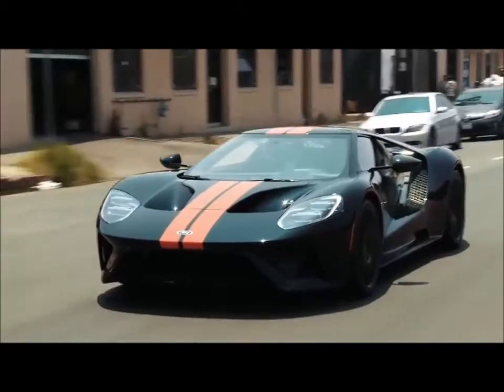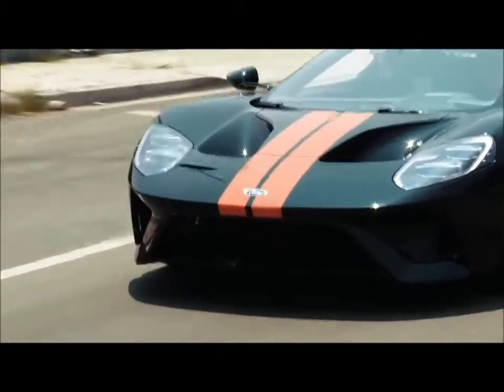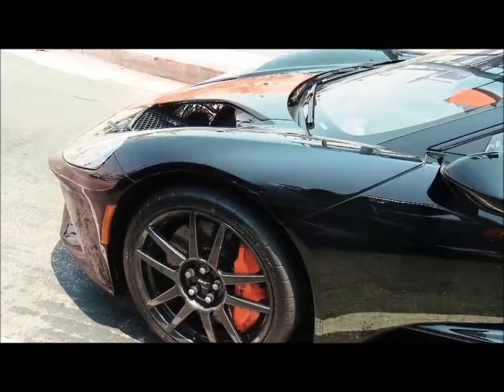When you go from track mode back into normal sport mode, the wing won't come down unless you get above, I think, 35-40 miles per hour. The car goes low — pressure.